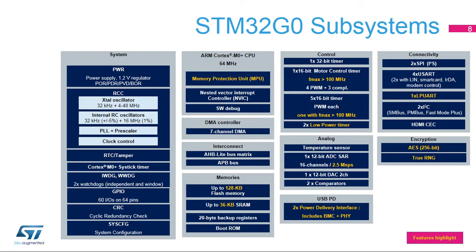The STM32G0 integrates the following subsystems. System modules: PWR, RCC, RTC and Tampers, SysTick, GPIO, CRC, and SysCFG. Processor modules: Cortex M0+ Core, MPU, NVIC, and Software Debug. DMA controller supporting seven channels. Interconnect based on an AHB lite matrix and an AHB to APB bridge. Embedded memories: 128 kilobyte flash memory plus 36 kilobyte SRAM.